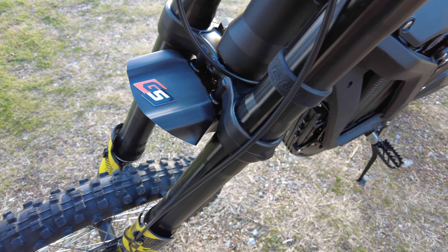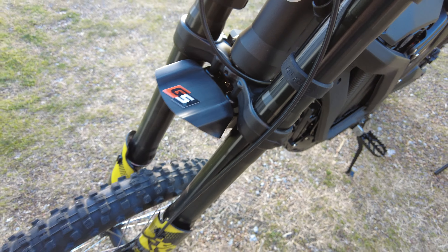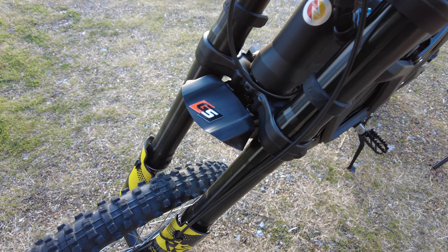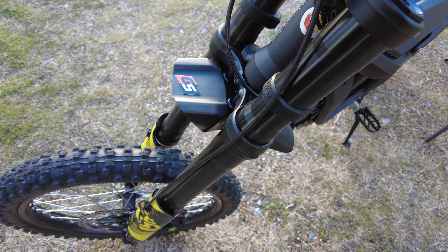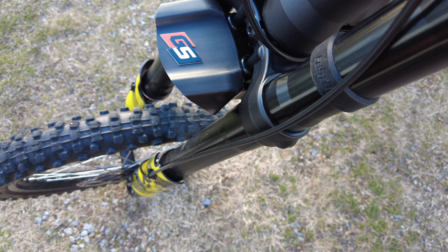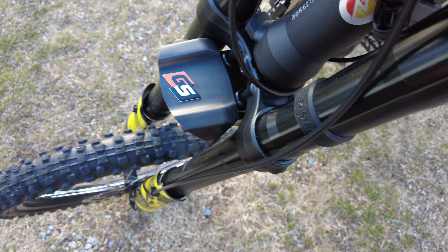I've got my front fender hacked in pieces — took it so it's not a full motocross-looking fender. Let me turn that. It makes it just look really matte finished, is the best I can say, and I did it on the rear right there.